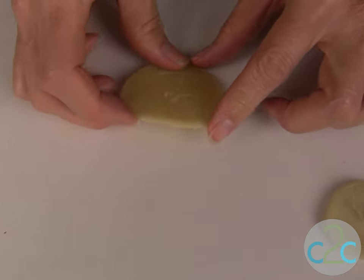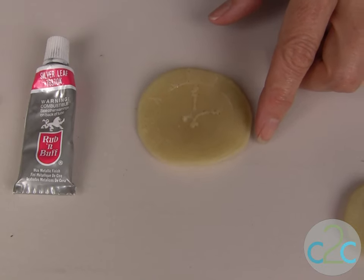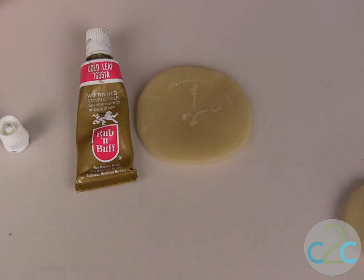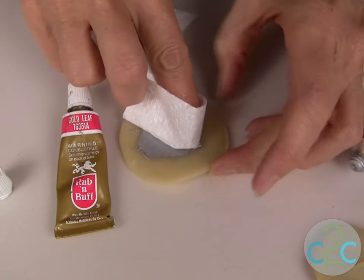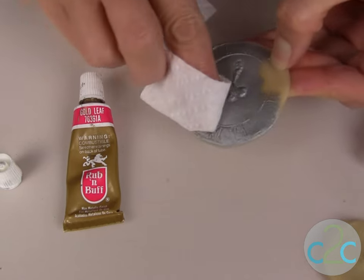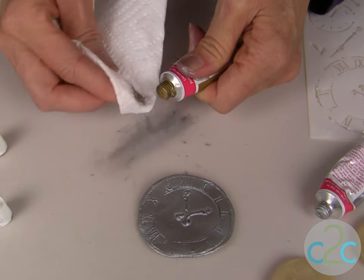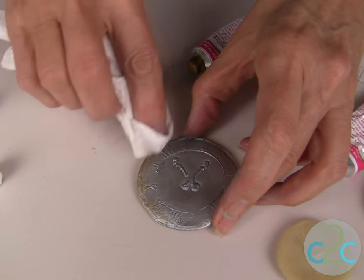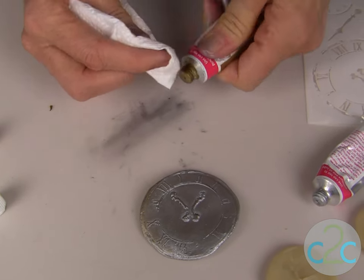Once your pieces have dried completely, check front and back to make sure it's dried completely, then you can start coloring them. I like to use Rub N Buff for this — we'll start with the silver. Put it on with your finger or on a paper towel and start rubbing. If you don't want to get any Rub N Buff on your fingers, be sure to use gloves. It doesn't take much when you want to antique over the top. Because these images are raised, that gold Rub N Buff is just going to catch the edges — or you can add more if you want more gold.